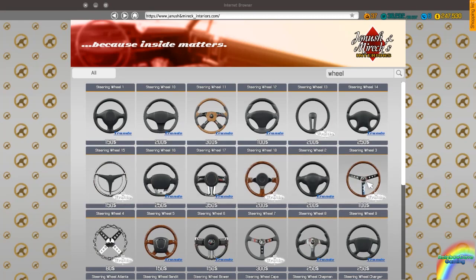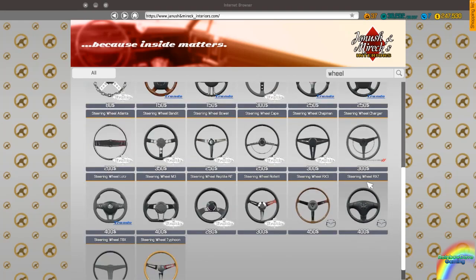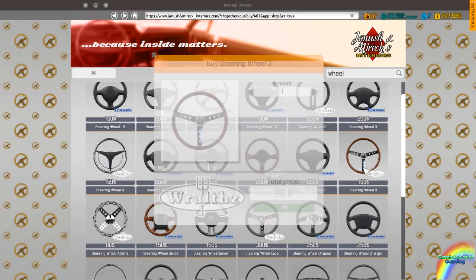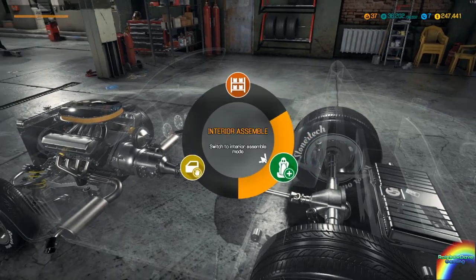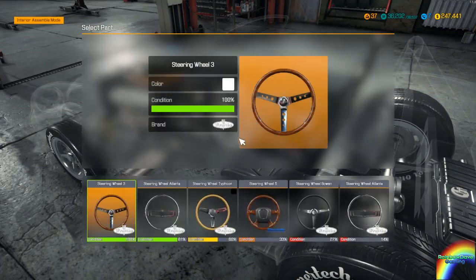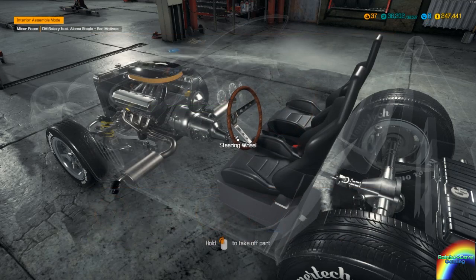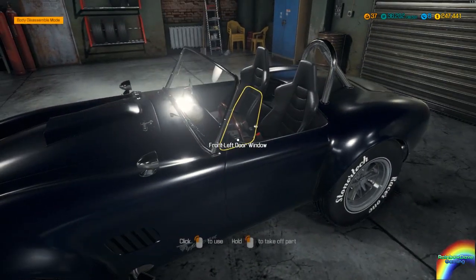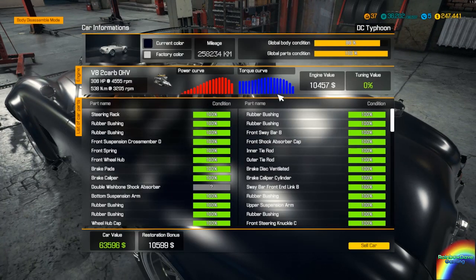If we go to wheel — I like the Typhoon wheel, I think it could be improved upon. I think the improvement would be steering wheel number three. So we're going to do interior assemble mode — hop in our racing seats with the new steering wheel. Have a look at what we've produced. That is luxurious. It's now worth 63,596 dollars — straight into our bank account.